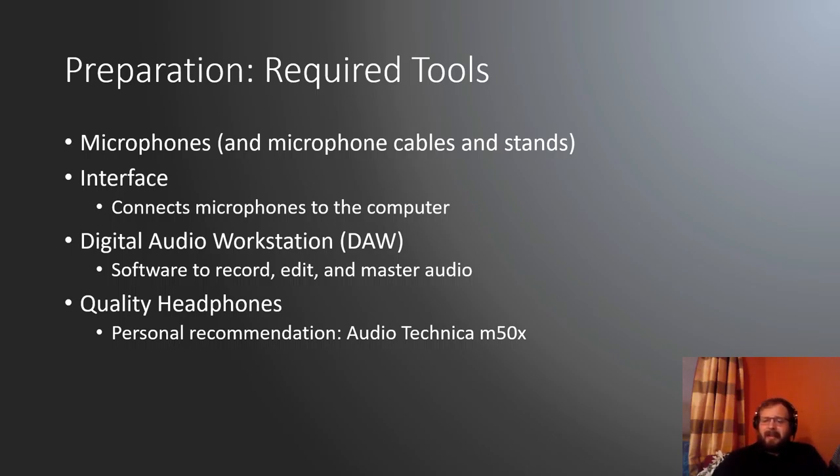You want something just better than iPhone earbuds for doing this critical listening. My personal recommendation: I've got Audio-Technica M50s that I'm using right now, and I do all of my classical and critical listening with these. Highly recommend. Let's talk more about the other three, because those need a little bit more detail.